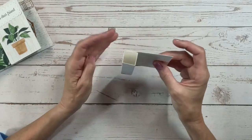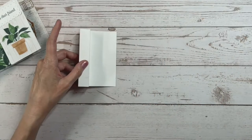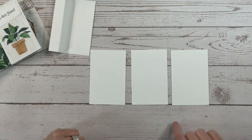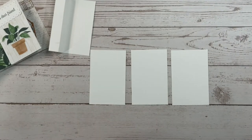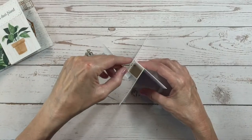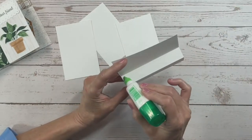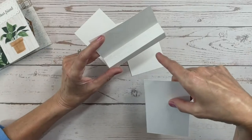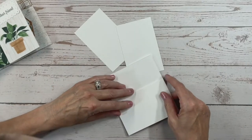Now we're going to take this tube and start adding different flaps to it. We need three pieces of basic white cardstock, each measuring two and three-quarters by four and one-quarter inches. We're going to adhere them so that we create a pinwheel. We'll add adhesive on the sections of the tube rather than on the flap, so we know exactly how much glue to use, then line each piece up.